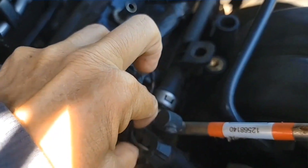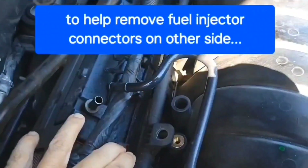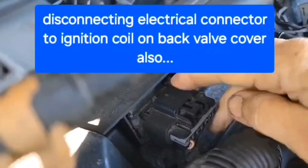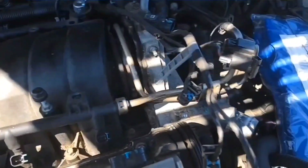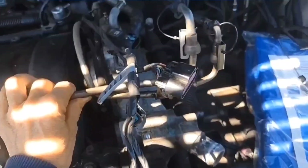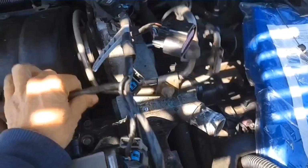I'm going to release this connector down in here, and it'll give me a little bit more leeway for this other side. I'll release this connector too on the back head. I got this fuel rail loose, and I'm not sure how much more I'm going to have to do, but it's getting better.